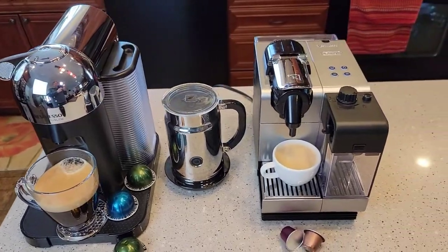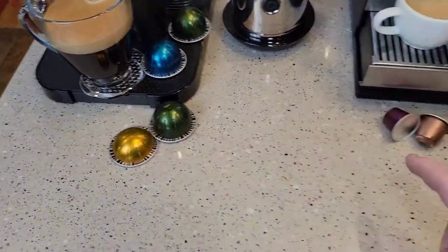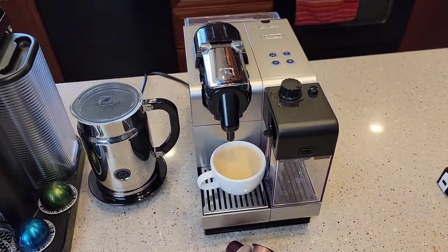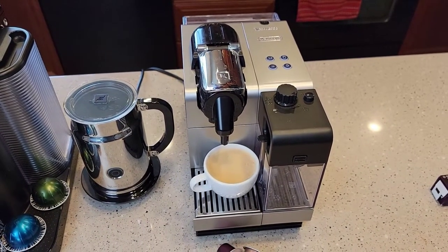Now let me get into the differences. These original pods are obviously smaller and these Vertuo ones are bigger. The original pods are pretty much just for doing espressos. You can also do a lungo, which is kind of like a double shot of espresso.